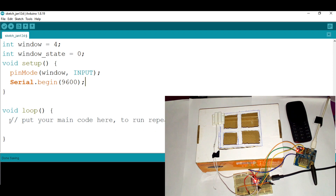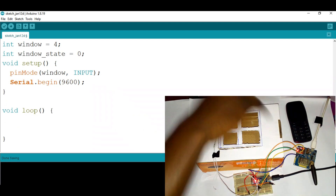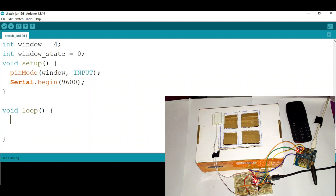In the void loop, because we need this to happen repeatedly, we're going to read the value from the reed switch. I'll store that value into windowState by saying windowState equals digitalRead(window). This reads the digital value from the reed switch pin.